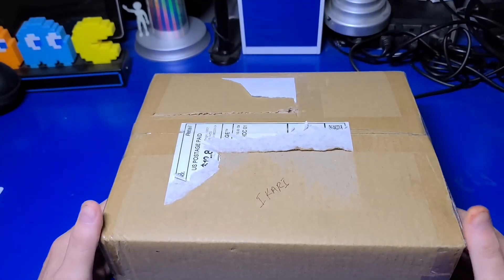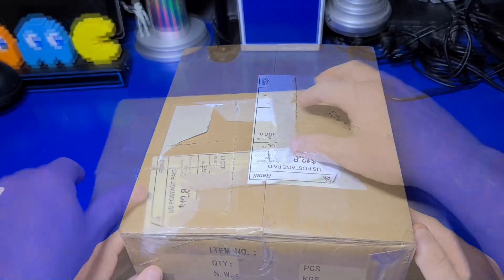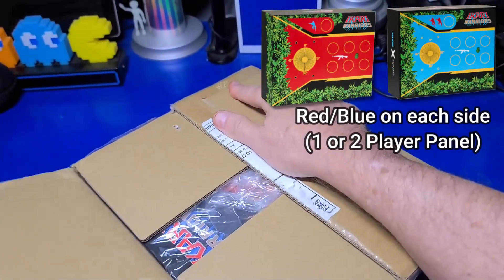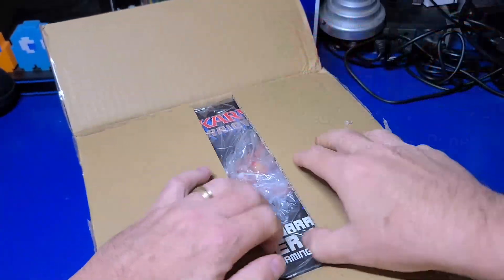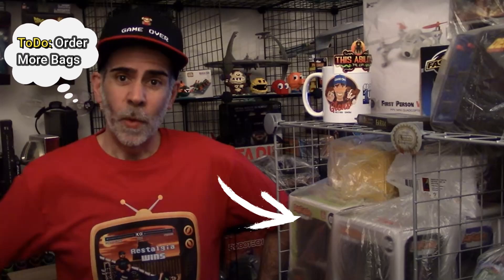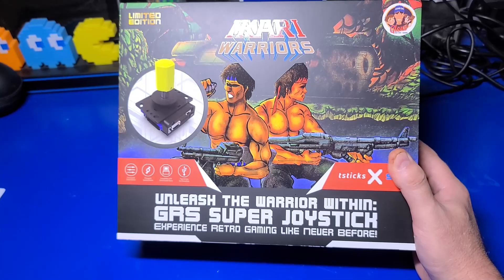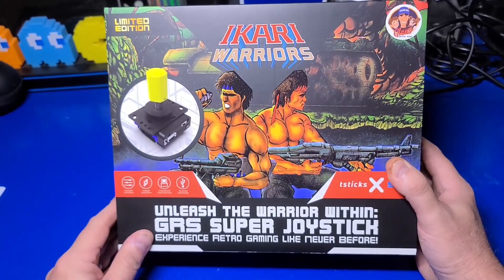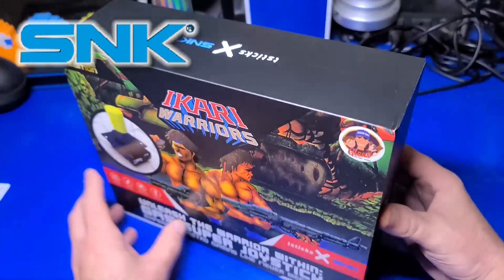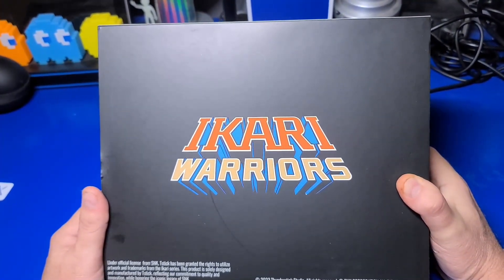There are a lot of things pretty cool about this product. The joystick is very unique and the fact that you can use the box it ships in either as a template to build your own control panel or the box itself — it's very sturdy. Coming from Glenn it has his signature plastic bag for storing it when not in use. This product is called the GRS Super Joystick and is officially licensed by SNK, providing a unique controller that allows playing games that would be very difficult or impossible otherwise.